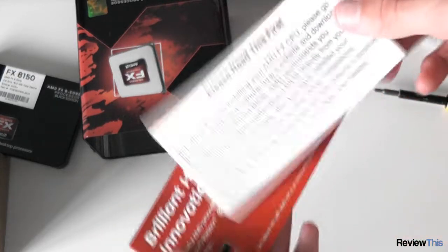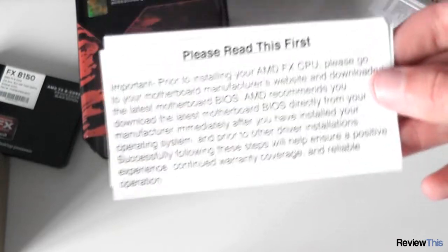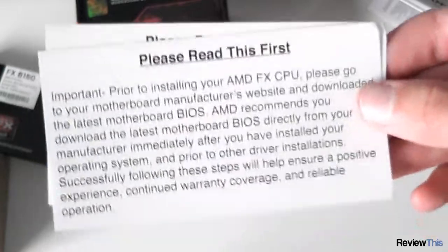Here's a whole lot of stuff about the processor. This is one thing that's important: you need to upgrade your BIOS before you install the processor, because lots of motherboards were made before this processor was released. They are compatible, however you really should update your BIOS before you start using this processor in it.